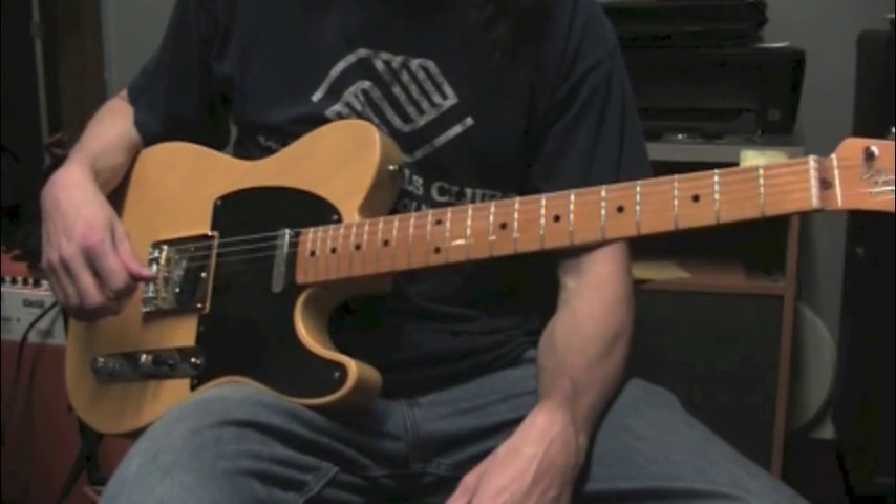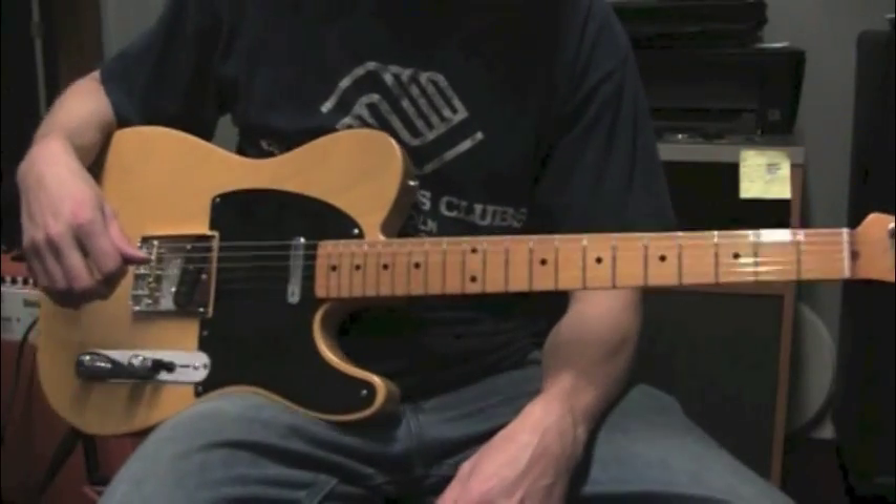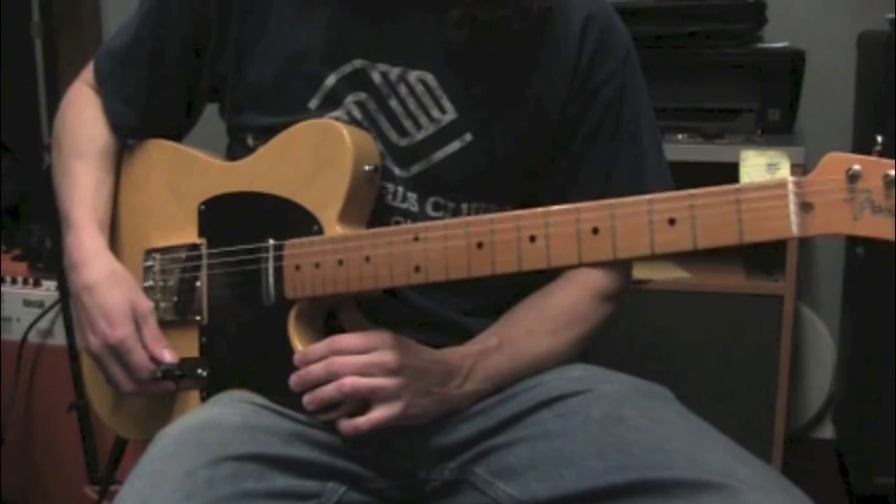Hi, I'm Todd Poore, and in this video we are going to be learning Bullet by The Misfits. There are four different parts to this song. Let's start with the first riff.